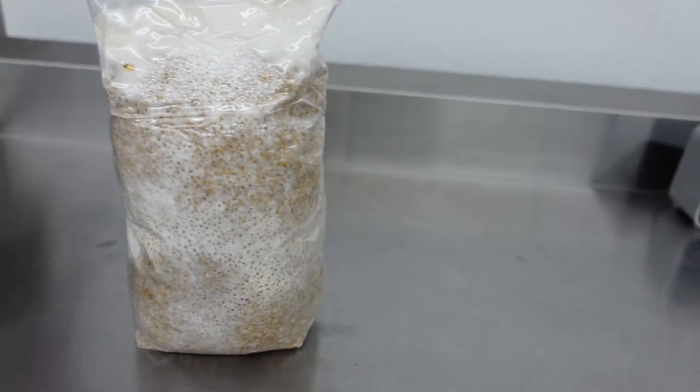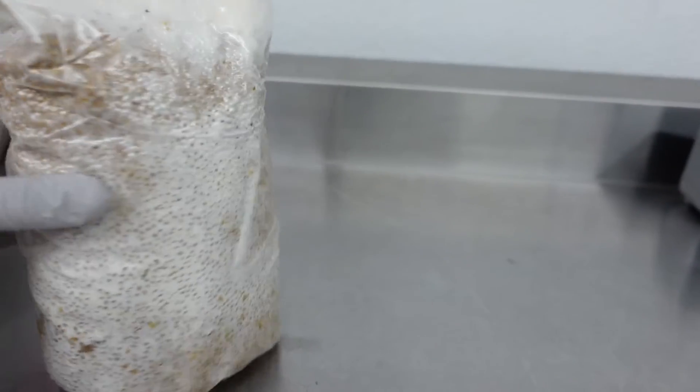Now we're going to run through the steps to make your own grain spawn, so if you've bought yours online, go ahead and skip to the next chapter of this video.